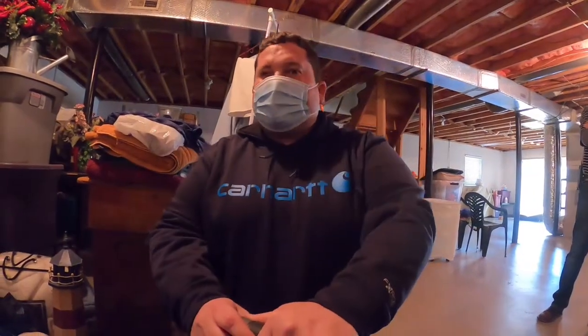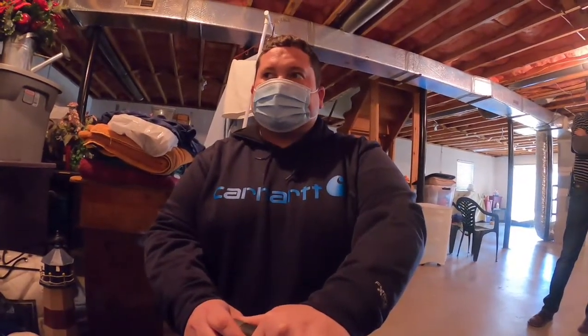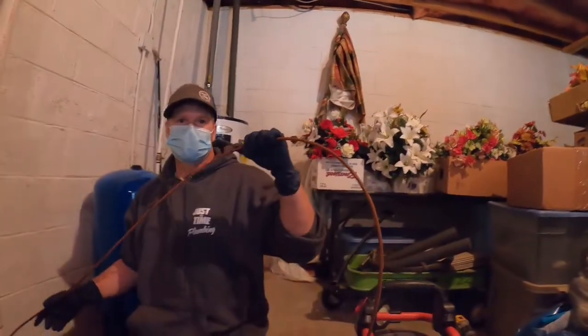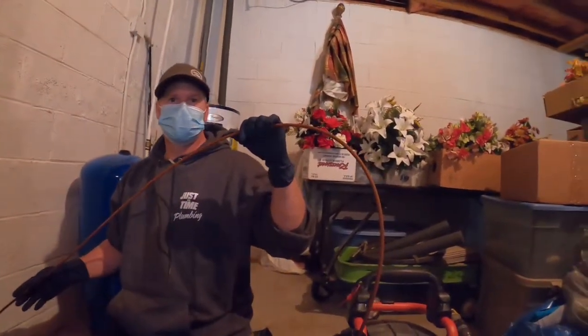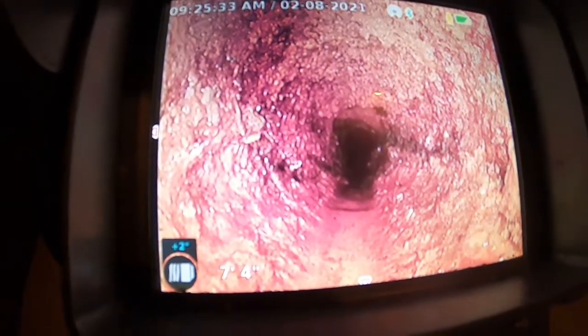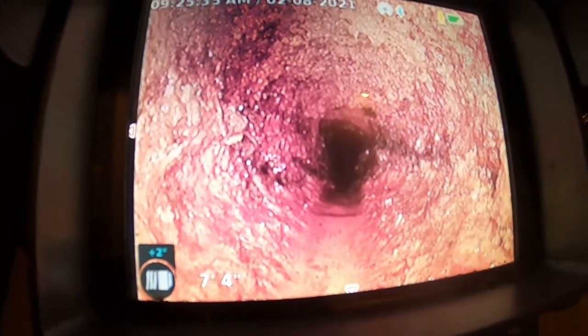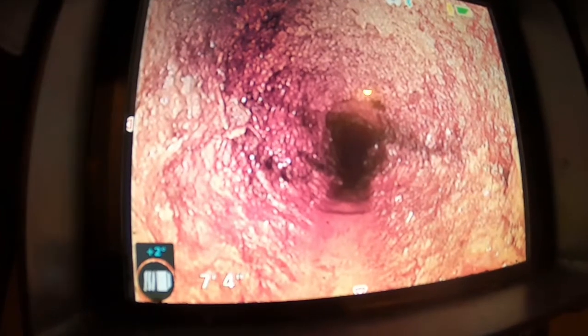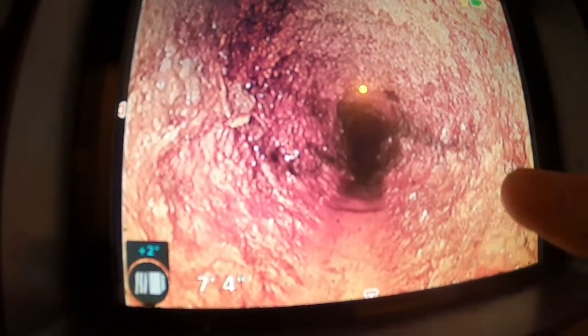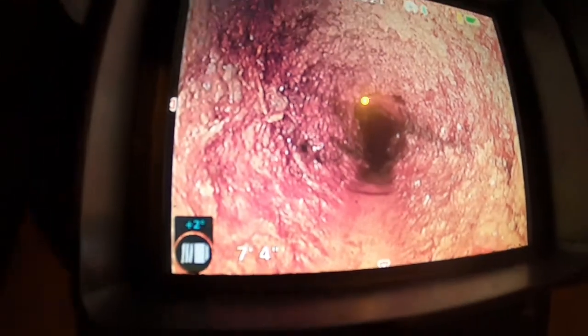Justin Time Plumbing here — my name is Justin, and I have Steven, one of our technicians. What we're going to do today: if you look at this right here, we've got a two-inch cast iron line underneath the slab that's giving customers some issues, stopping up. We have run a rotary drain machine down it, but as you can tell, there's still tons of buildup.